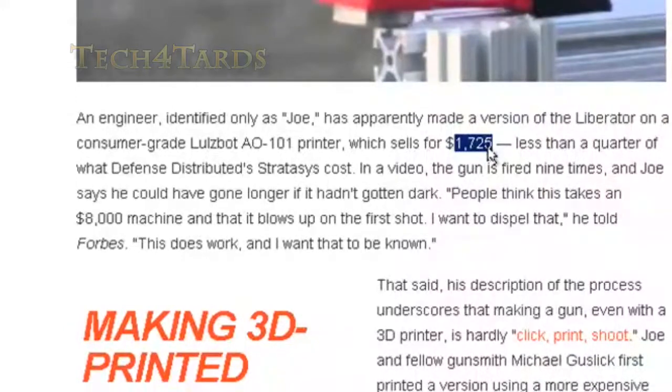Every subsequent gun you make is going to be even cheaper. It's so convenient — early in the morning you want to go shooting, and you just can't find your gun because you keep losing it like your remote. And then you think, forget it, I'm just going to print another one out.